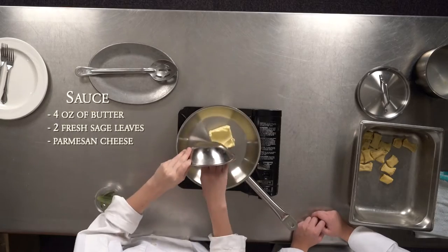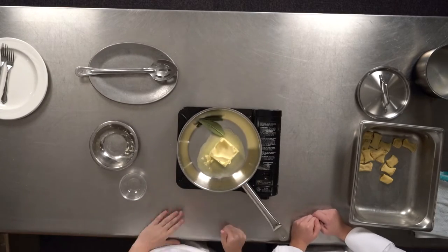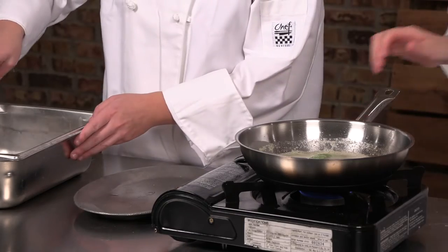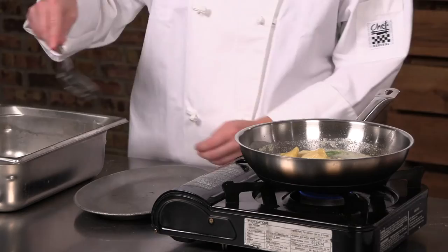For our sauce, we're going to take butter and two fresh sage leaves — it's going to be a brown butter sauce. Once it's ready, we're going to add our raviolis in and get them nicely coated.